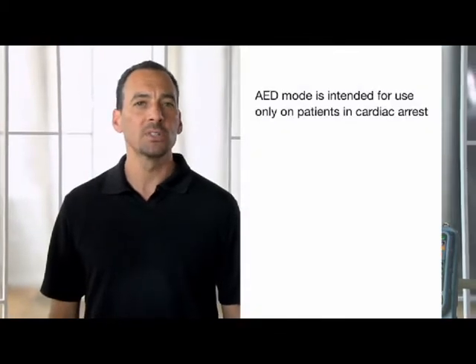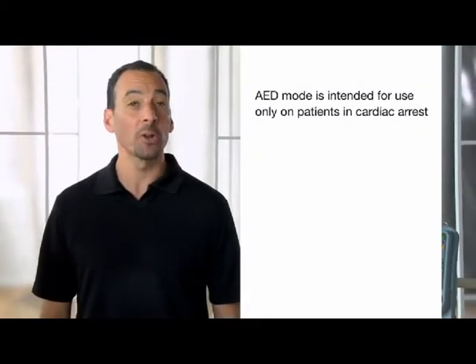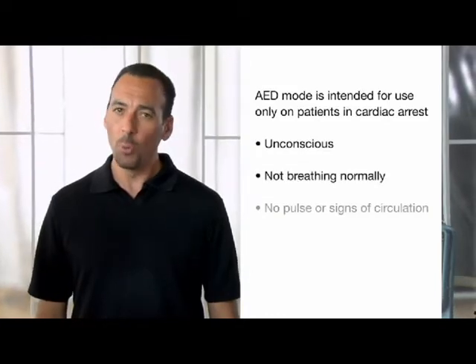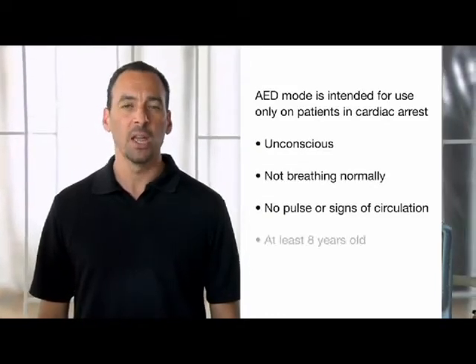When the LifePak 15 monitor defibrillator is set up to power on in AED mode, it follows a predetermined protocol. AED mode is intended for use only on patients in cardiac arrest who are unconscious, not breathing normally, with no pulse or other signs of circulation, and at least 8 years old. We're going to look at how AED mode operates using Physio-Control default settings, but be aware that the 15 can be set up differently based on your organization's medical direction.